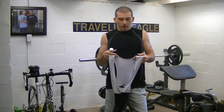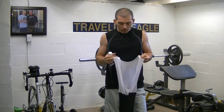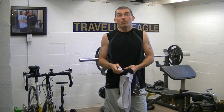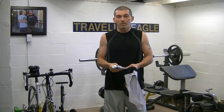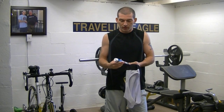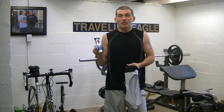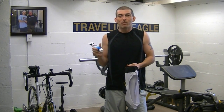Hey, what's going on everybody? Welcome back to the Traveling Eagle Home Gym. I just wanted to take a second here to go over a cycling tip — something that not a lot of people like to talk about, but we all know it's a reality of cycling for anybody that's serious about cycling. Shammy cream — the purpose of it and how to apply it.